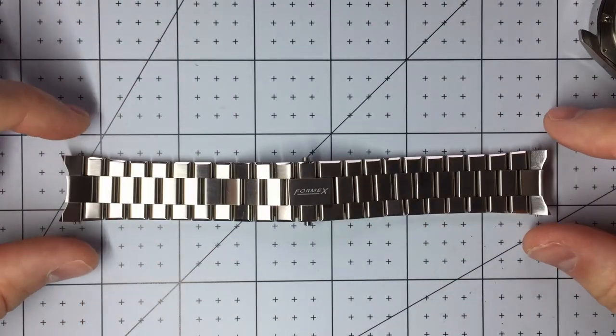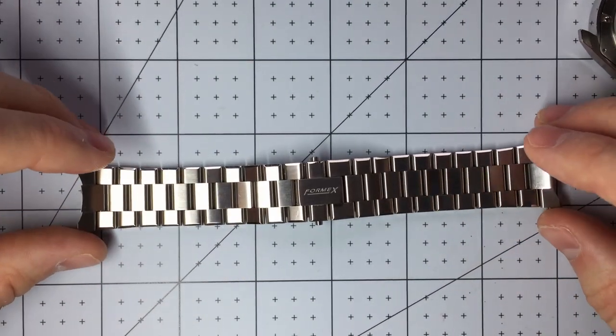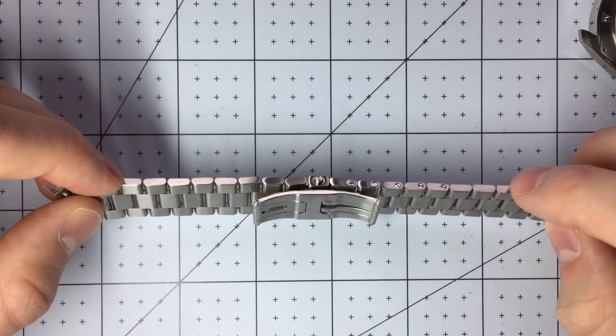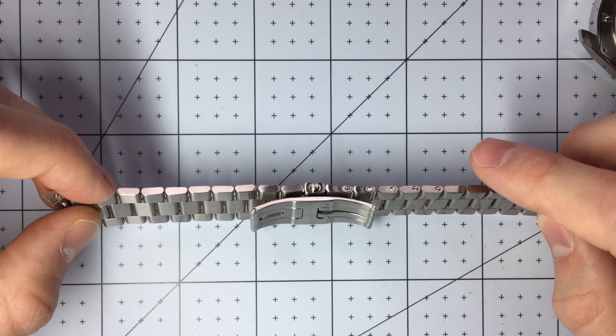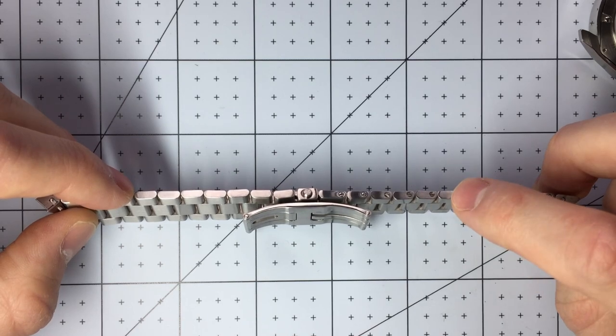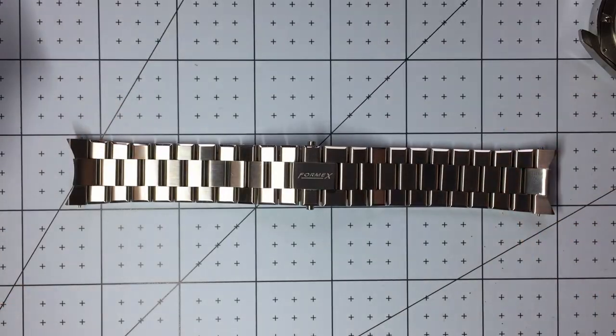You can see the nice Formex branding there. This bracelet is incredibly comfortable — the links are very small so you get a very tight fit to your wrist. The lugs are solid steel. The case is 316L stainless steel, which is a different grade. The lugs are screw-in lugs, so it's very easy to change the size, and the watch actually comes with the proper size screwdriver to do it.